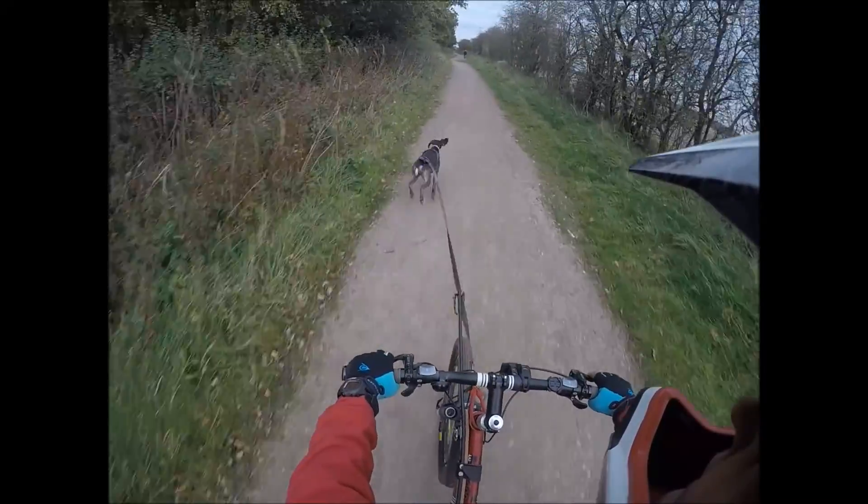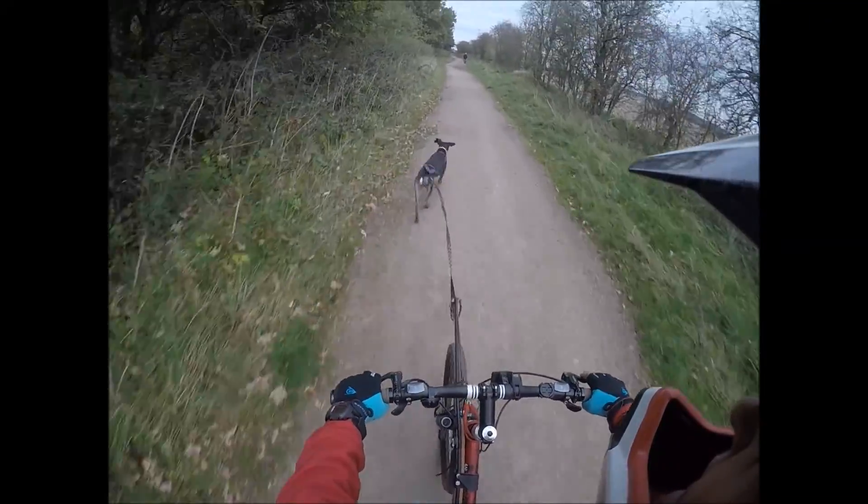But it's pheasants — if she gets a pheasant smell she'll just stop dead and point, which we had on one of the hills. So you've just got to be aware; you've got to be watching the back of the dog all the time.